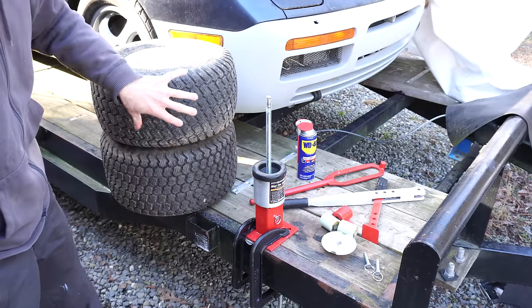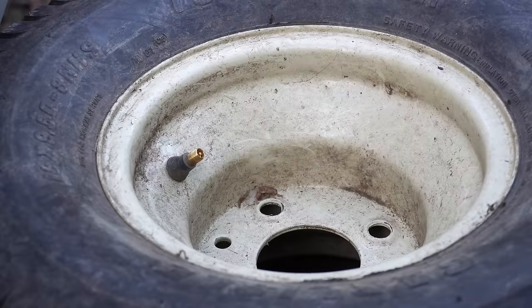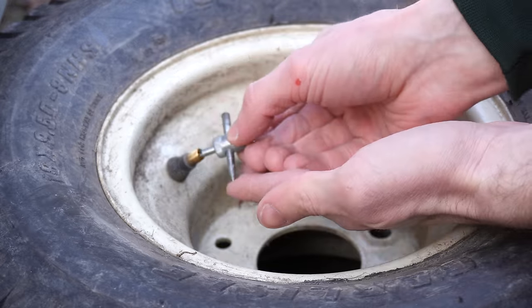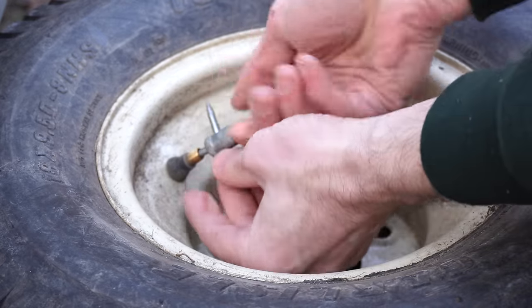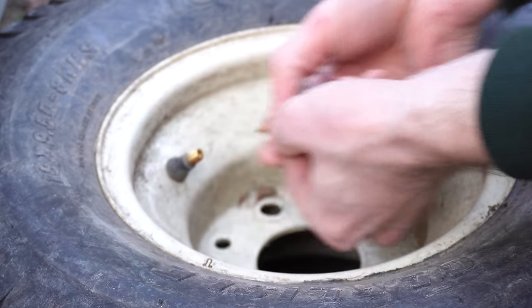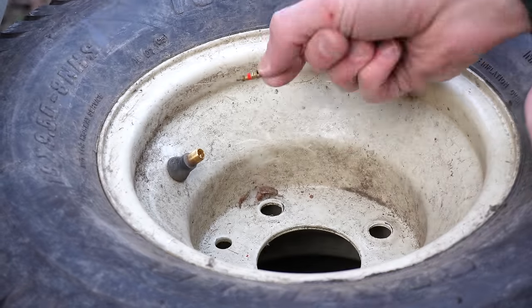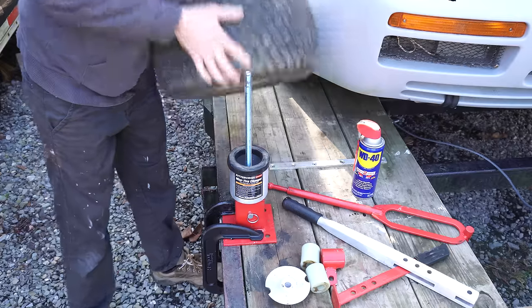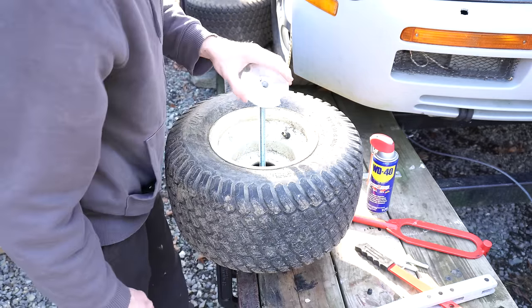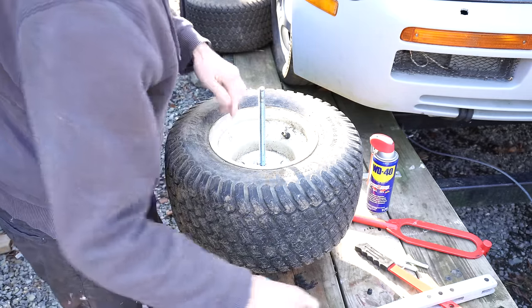I need to put this tire onto this wheel. First thing you need to do is remove the Schrader valves and let the air out of the tires. Then clamp the wheel down.